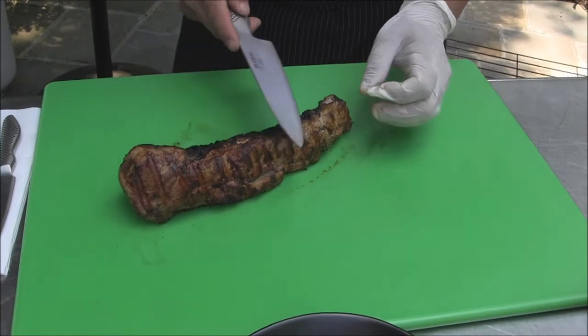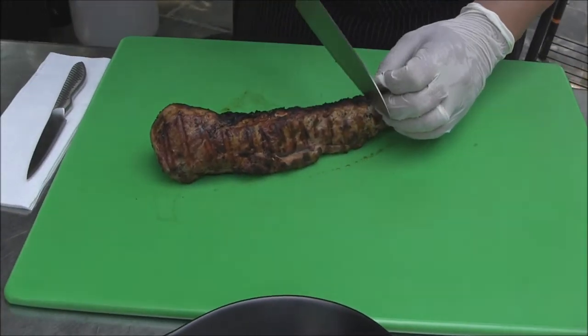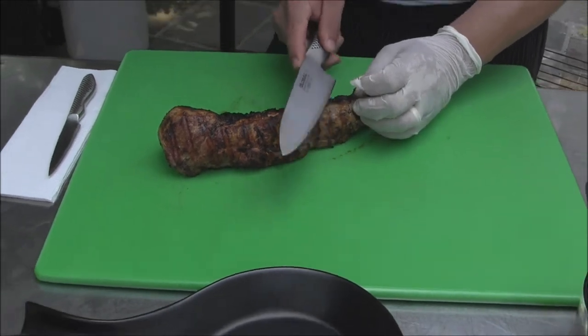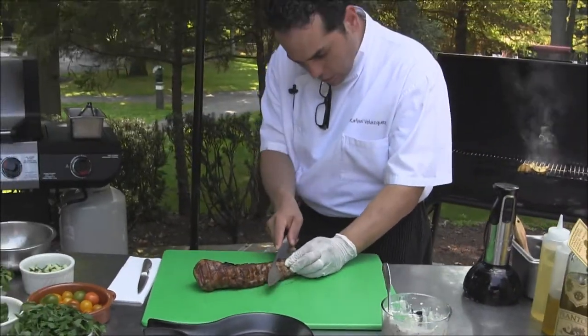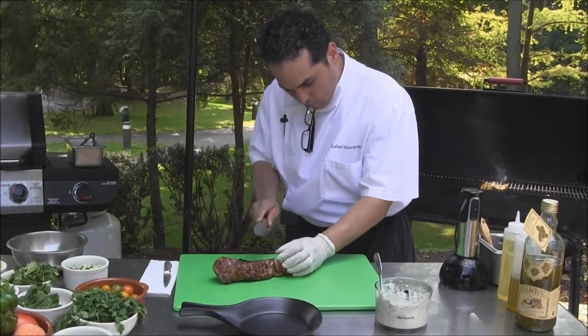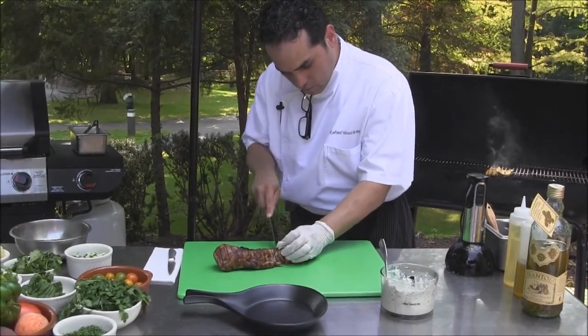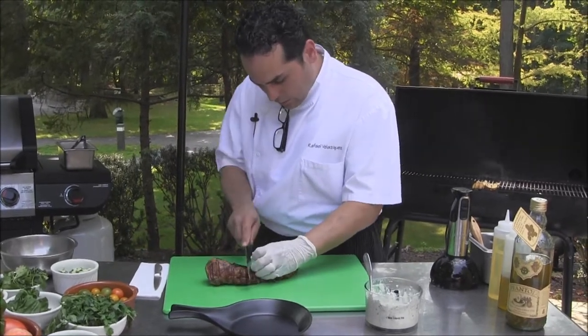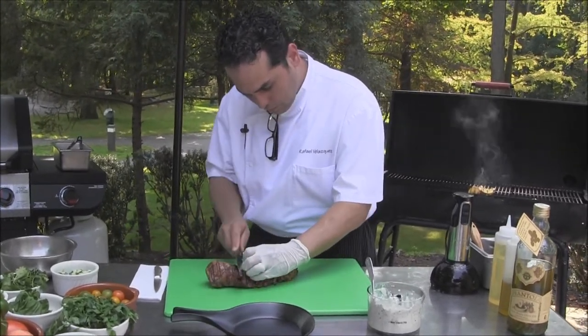Slicing a pork tenderloin is very similar to a beef tenderloin. Either you can go straight down or you can go at an angle. I like to cut them at an angle just for the presentation, so if you have friends invited at home, you can impress them with the presentation.